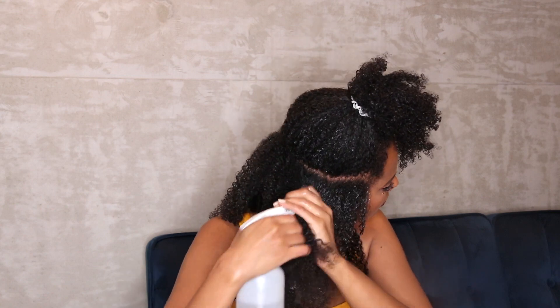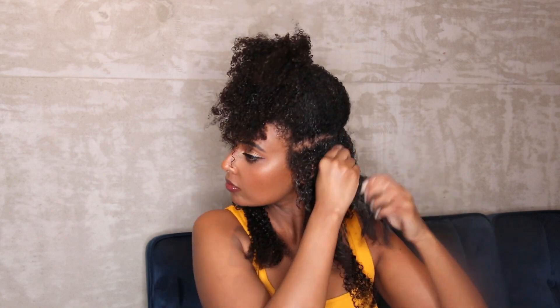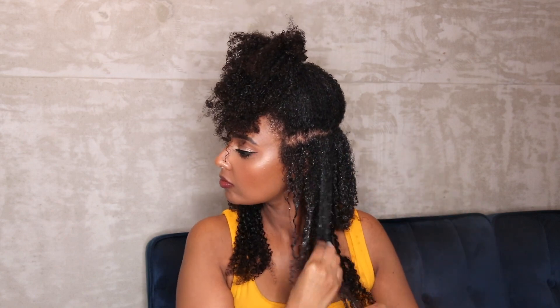I was actually able to sleep in these clip-ins for a few days, but I'll advise not to do it for a long period of time, because your hair will kind of mat a little bit in the roots — that's what I experienced, because I wasn't properly maintaining the moisture in my roots. Definitely don't recommend that. But it's super easy to put in your hair.